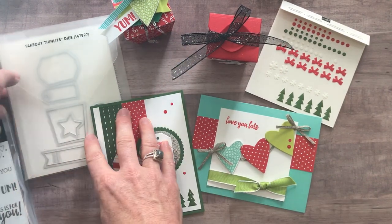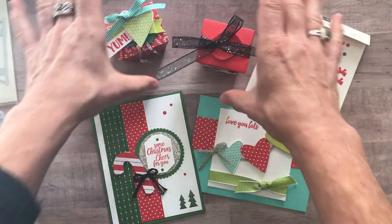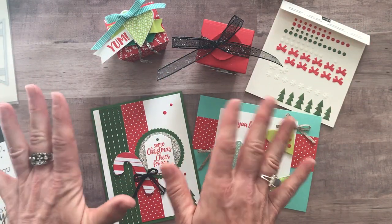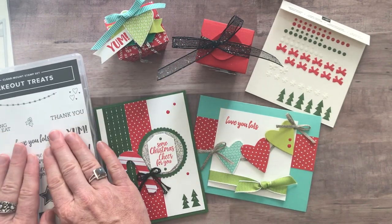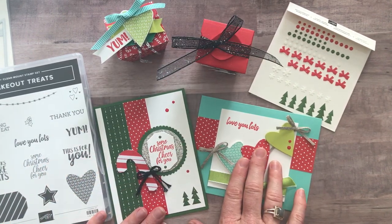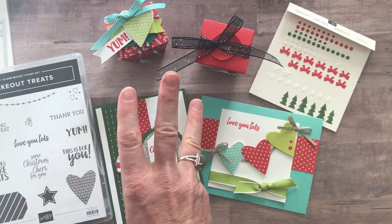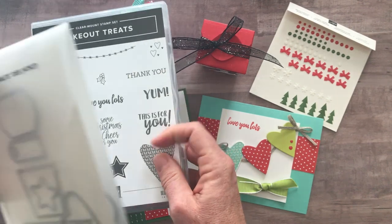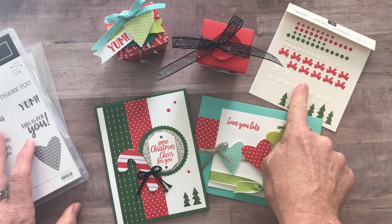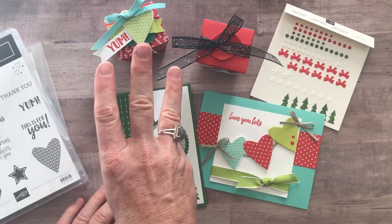Option number two is if you decide you do not need the takeout treat Thinlits — we will do your die cutting for you for both of those boxes so you'll have those pieces and be able to put them together. So option number two is the takeout treat stamp set, the Santa's Workshop enamel shapes, two of each of the projects, plus the PDF tutorial. That option number two is $45. Option number three is if you already have the takeout treat stamp set and the Thinlits — it's just going to include the Santa's Workshop enamel shapes and two of each of the projects plus the PDF tutorial. Option number three is $26.